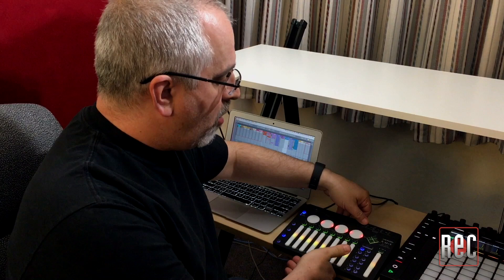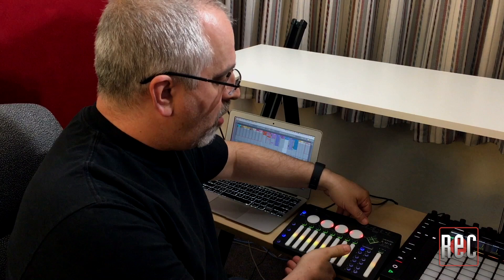It's a very neat little box and works very well with really high sound quality. If you want to learn more about it, check out the review in our April issue. Subscribe to our YouTube channel for more videos, and check us out on Twitter, Instagram, and Facebook. For the best in recording technique and technology every month, subscribe to Recording Magazine in print and digital form, available at RecordingMag.com.